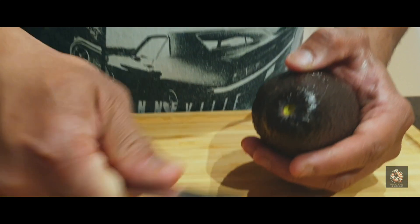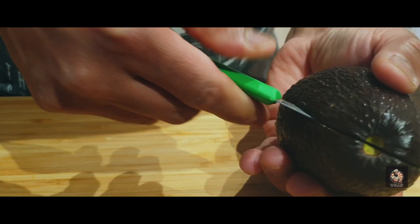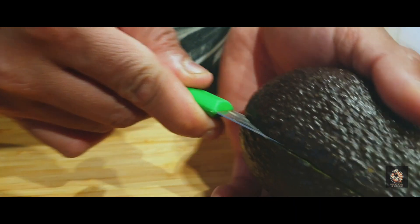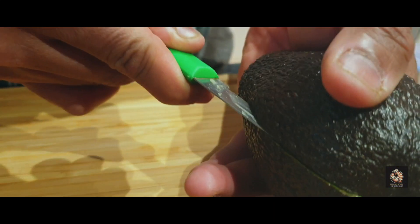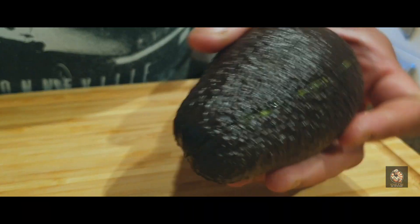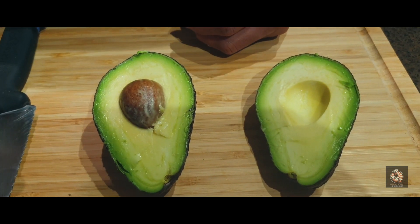To peel an avocado, take the tip off, insert your knife, and hit the seed. Run your knife halfway around and give it a little twist. The best way to take the seed out is with a spoon — just run your spoon on the side.